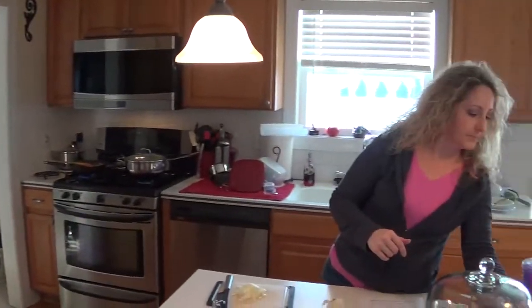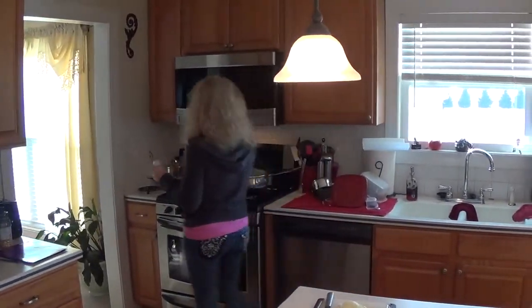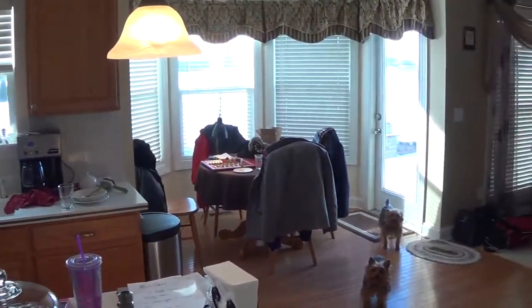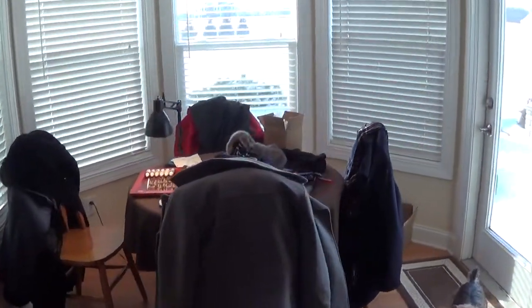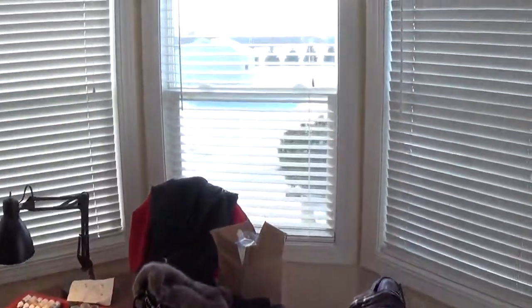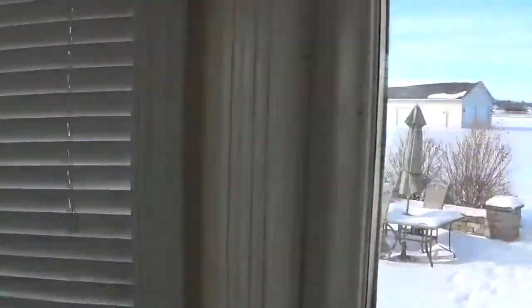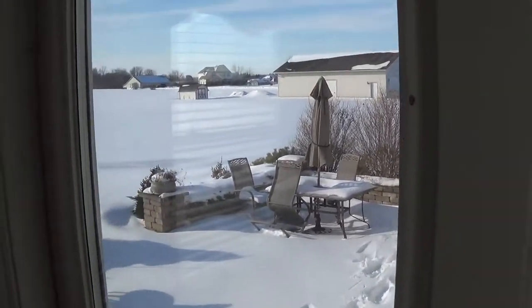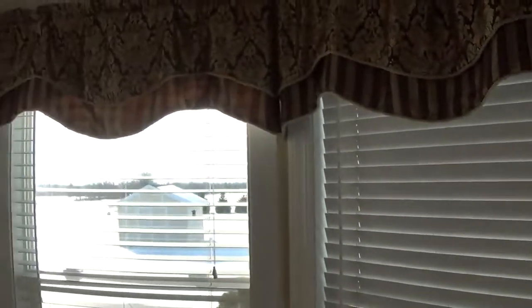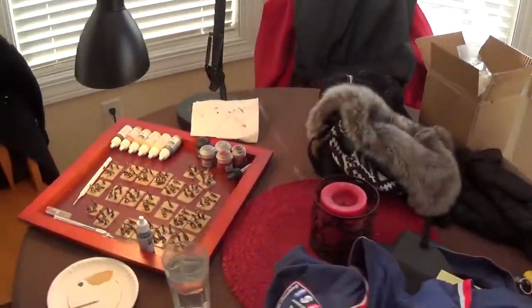Here we are, sports fans. My beautiful wife Carol is cooking dinner up in the kitchen. Over here in our breakfast nook, you can see that here in Ohio it is snowbound — patio snowed in. It's cold, so this little area I've got set up.